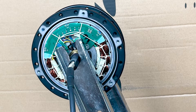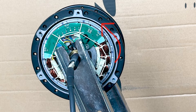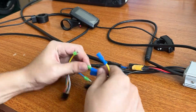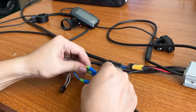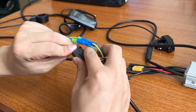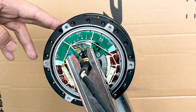The motor core should rotate counterclockwise if you plug the connector correctly. If it rotates clockwise, it may be caused by the wrong wiring sequence of the phase line and the hall line. If we connect the blue and green lines of the phase line and the blue and yellow lines of the hall line, the movement will turn clockwise, which is the reversal of the motor.